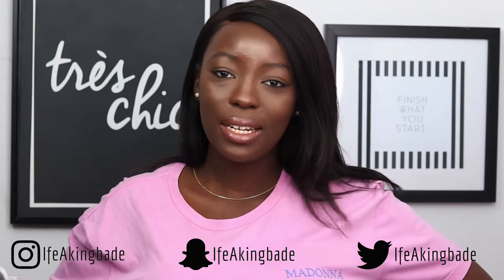Hey guys, welcome back to my channel. If this is your first time here, I'm Ifyaki Mari. Thanks for tuning in. Make sure you hit the subscribe button down below and give this video a thumbs up if you like it. You can also get to know me better by watching my previous video linked in the description below. Also follow me on Twitter, Snapchat and Instagram at Ifyaki Mari. For today's video, I'm going to be showing you guys how to achieve this back to school everyday makeup routine using drugstore products only. If you want to know how to achieve this look as well as the products I use, just keep watching.